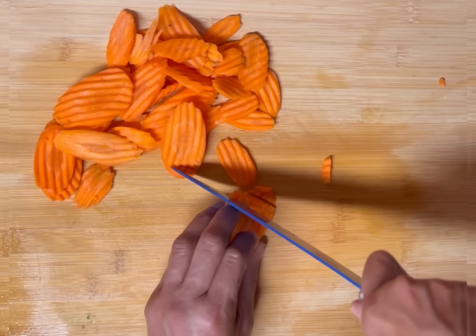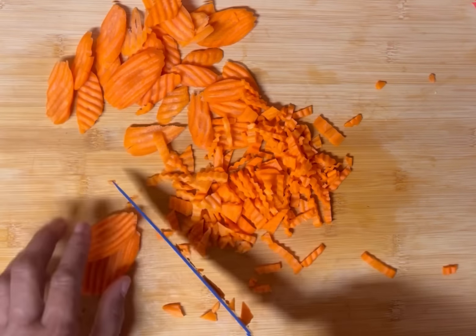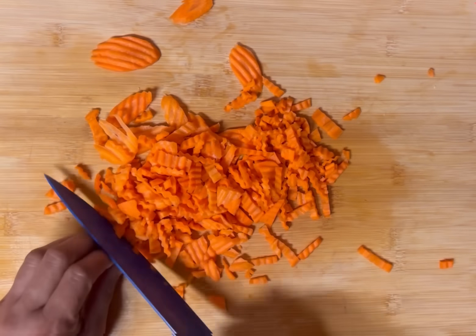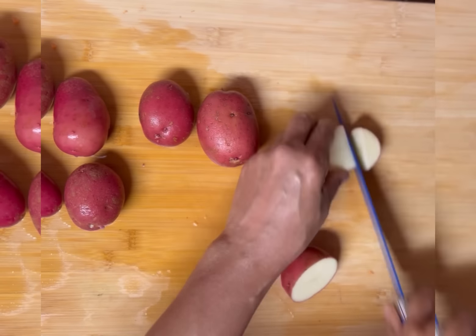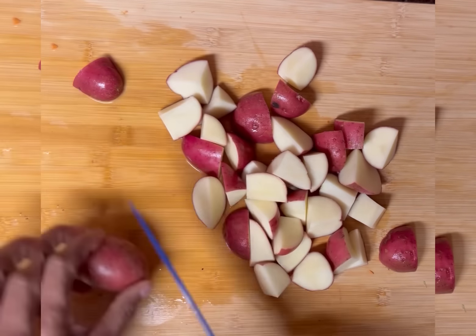If you like carrots you are going to love this soup. Carrots add a hint of sweetness to the soup, and as long as you don't overcook them they add crunch as well. The carrots also contribute to the beautiful color of the soup. I'm going to be using red potatoes because they are considered a waxy potato — they stay firm and hold their shape. We do not like mushy potatoes, and the starch in the potatoes is going to help thicken the soup.